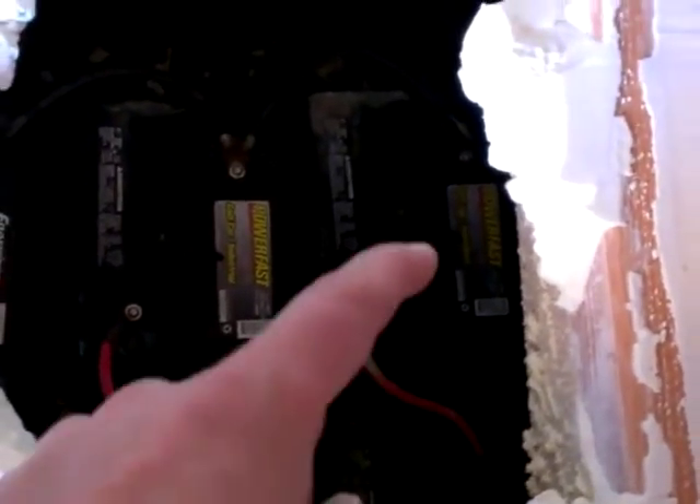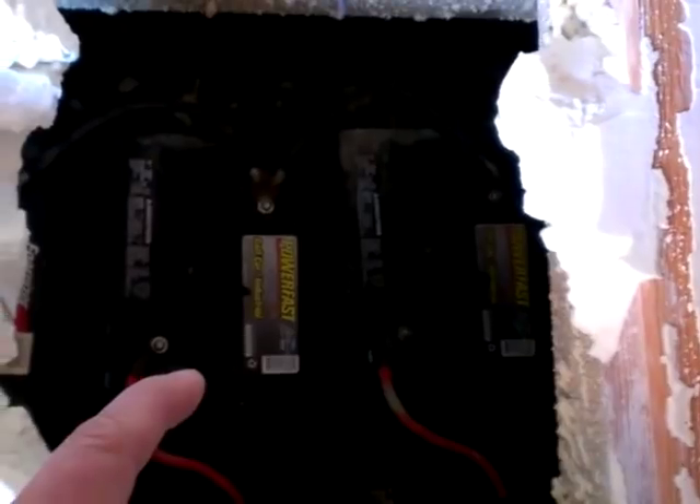We have 6-volt golf cart batteries. You can see we've got one connected to another — another one there connected to another one. So these are in series. We've got four sets of them just like that, so eight batteries total. These are all 200-amp batteries at 6-volt. When you run them in series like this, your voltage increases — it doubles, so you go from 6 to 12 volts, although your amperage does not. So between these two we have 200 amps at 12 volts. Add another pair, you're adding another 200 amps — so 400, 600, 800. Then the ground wire here and the positive wire on this end, so that's parallel between the two rows.